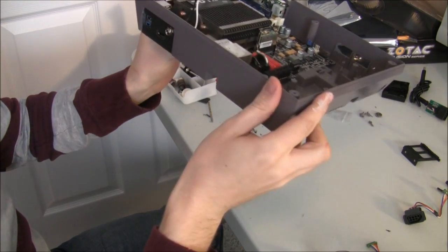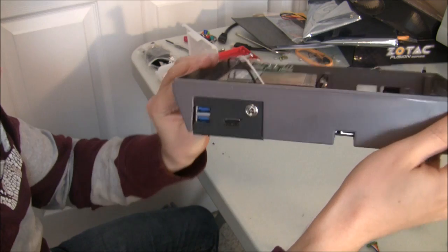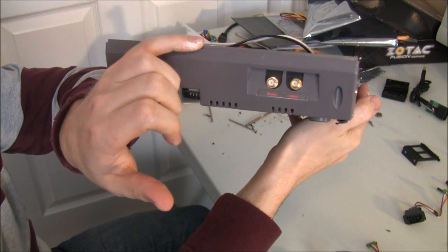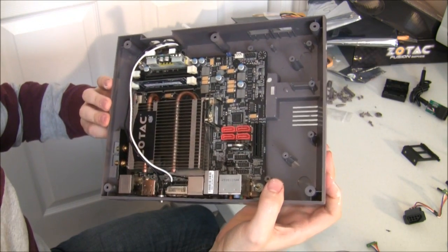I got everything in and it's looking fairly good. On the side we've got those wireless ports and I'm pretty happy with the results so far.